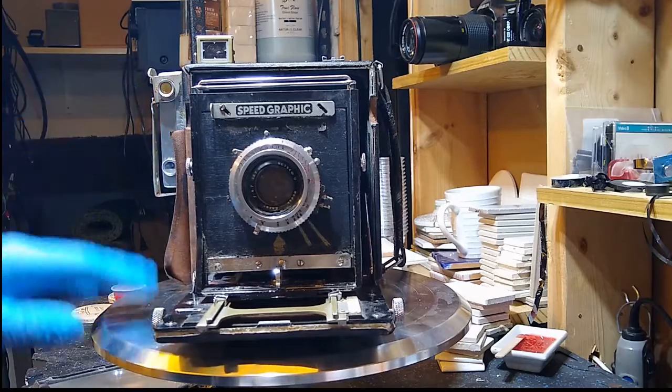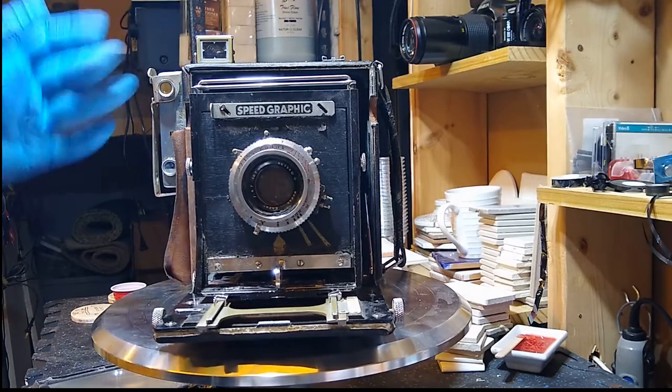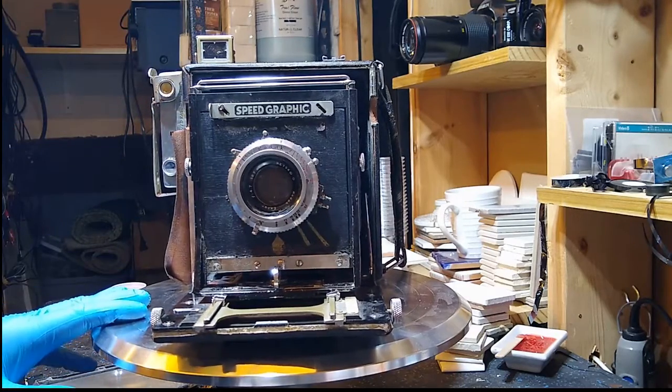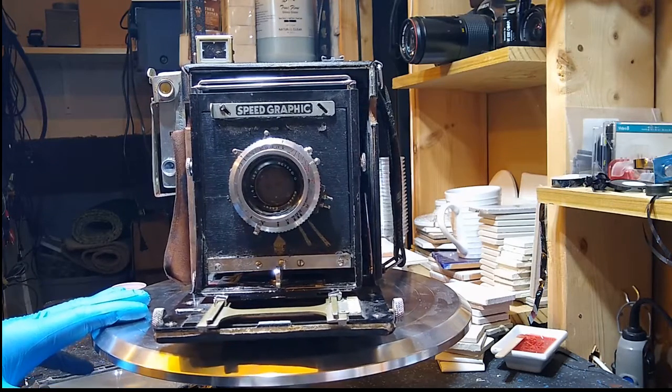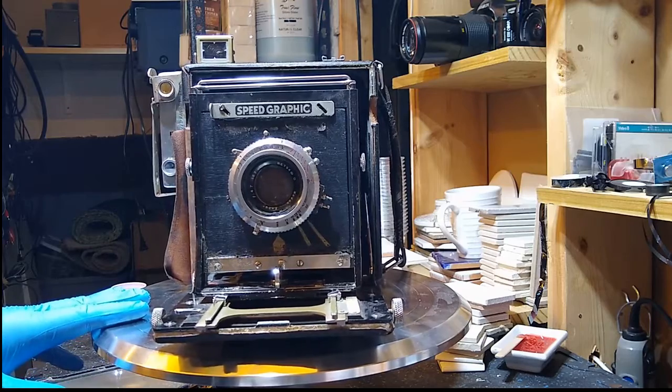This is in very poor condition. I'm wearing gloves right now because this is just filthy. One of my first jobs will be to just clean this up so I can work on the mechanics of it without getting my hands all dirty.